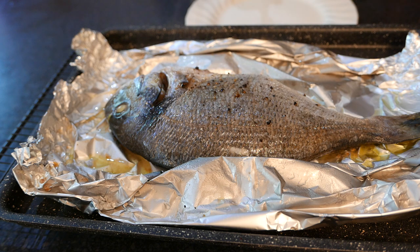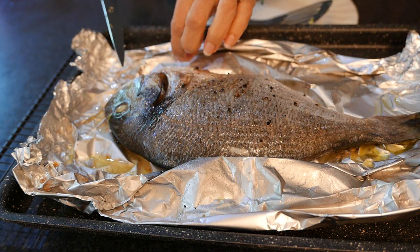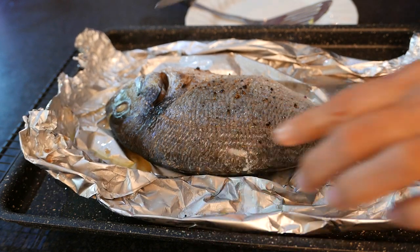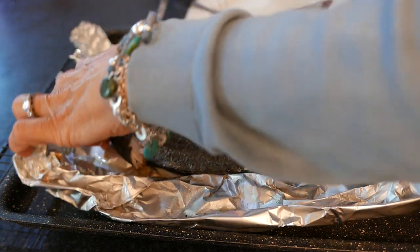The fish is very high in omega-3s and protein, so it's extremely healthy for you. So this is how I check to see if my fish is cooked — first of all, I want the head off.